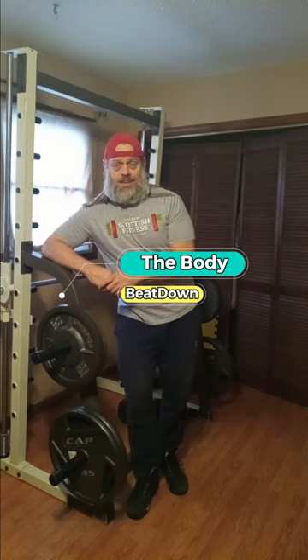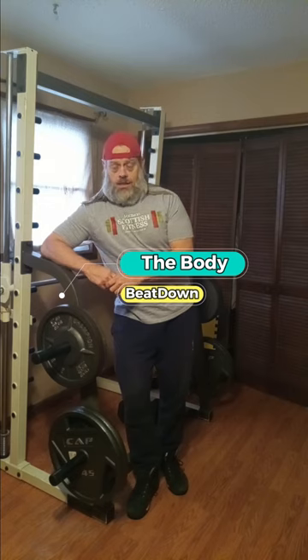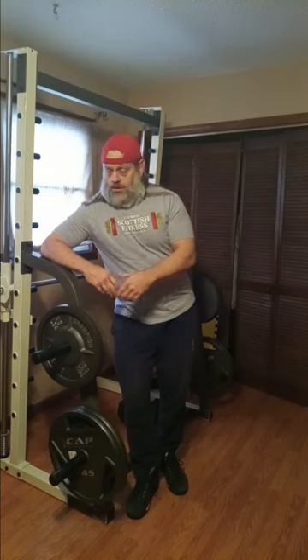Hey, what's going on guys? How's everybody doing today? I'm doing well, thank you for asking. The Body V down here, Michael. I'm just lounging, just hanging, chilling, yelling like a villain.